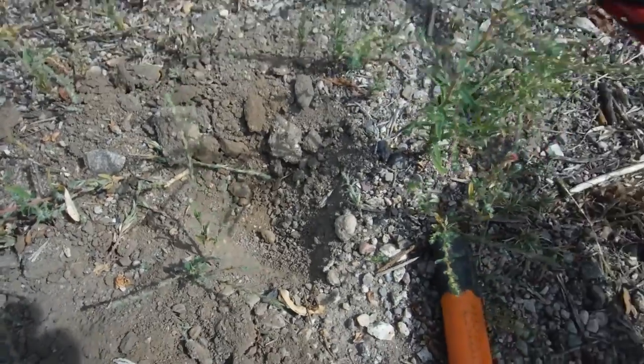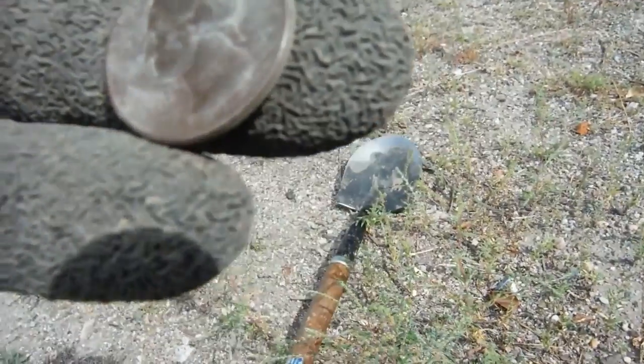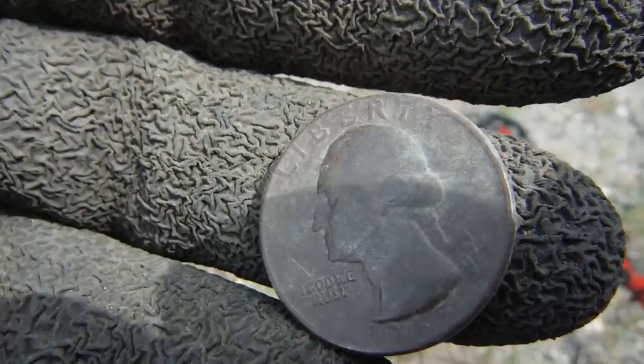That hole right there, two inches deep, and a 1965 quarter. I don't know if you can see that — it's 1965. Sixty-four would have been silver; that's the 'FU' mint mark.